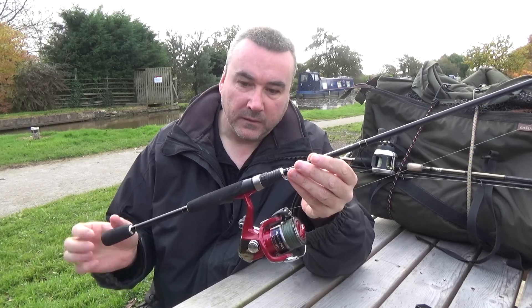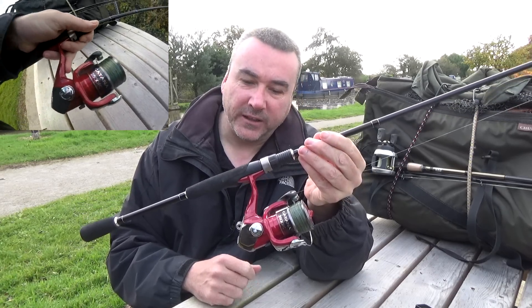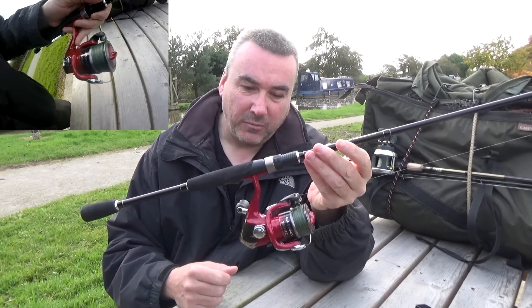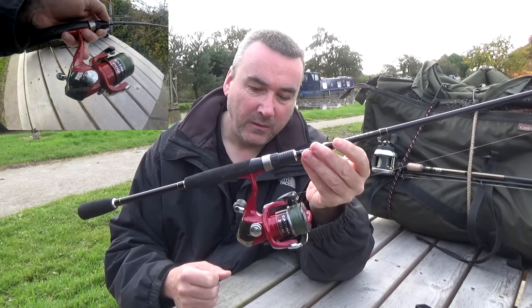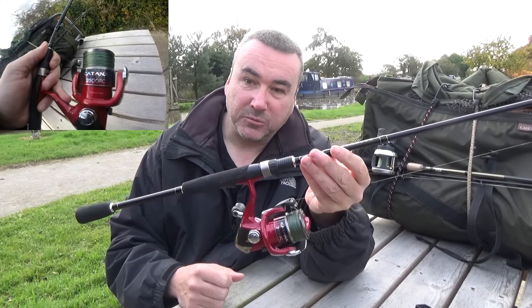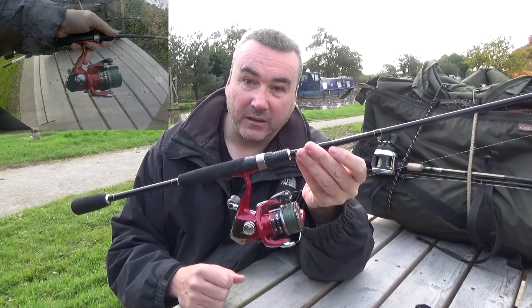Okay, so the reel. It's a Shimano Katana model 2500fc - they're only cheap, this one was under 30 quid. It's ideal for lure fishing, nice and light. Shimano have probably got the best clutches in the world on their reels, so it's got a lovely smooth clutch. It's small, light and works a treat. So all together the rod and the reel come to about 60 to 70 quid tops. It's not expensive considering you can spend well over 100 pound on just the rod alone.